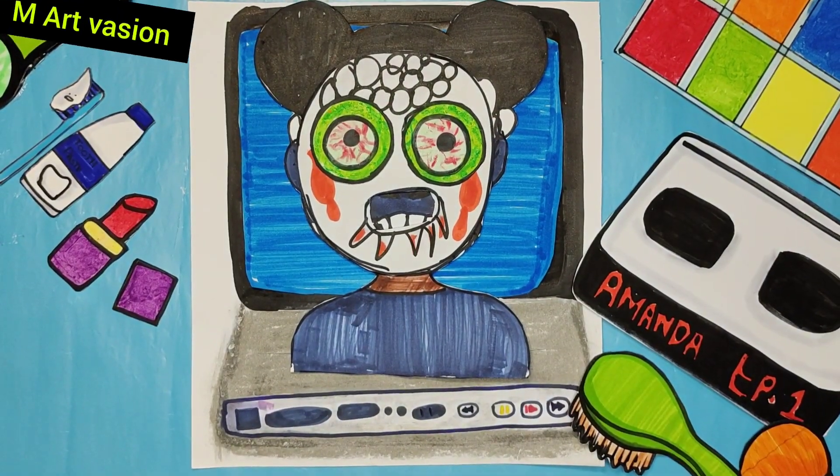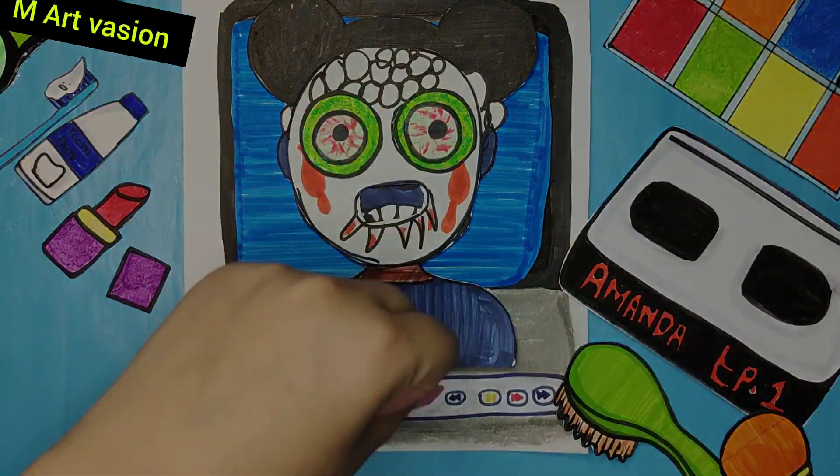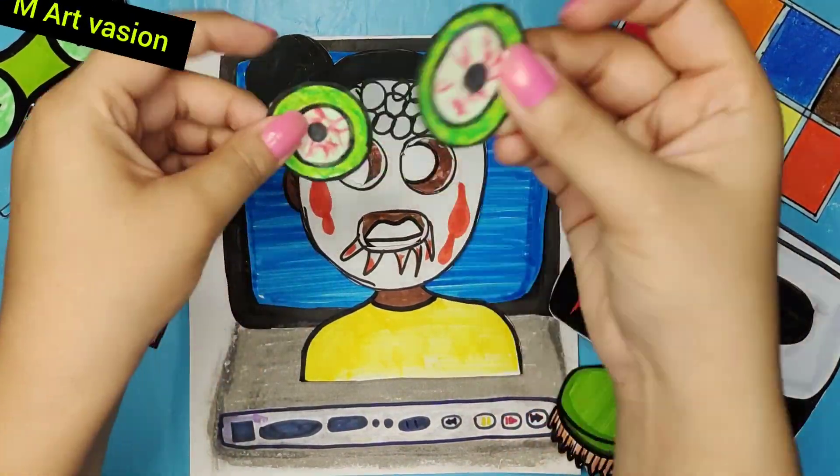Here we go. The first time I got to make a new product, I'll use the new product.